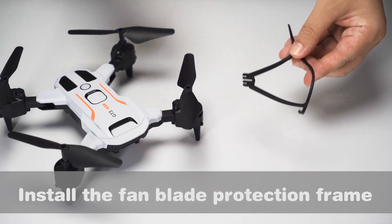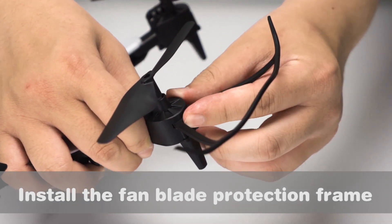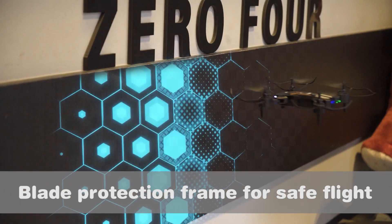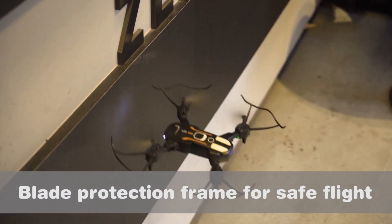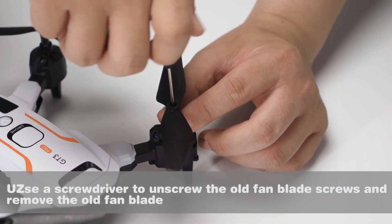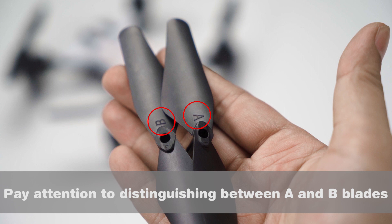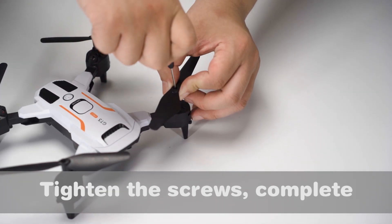Install the fan blade protection frame for safe flight. To replace blades, use a screwdriver to unscrew the old fan blade screws, then remove the old fan blade. Pay attention to distinguishing between A and B blades, then tighten the screws to complete.